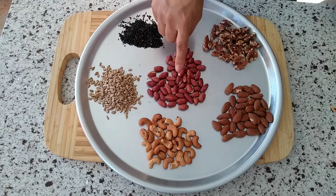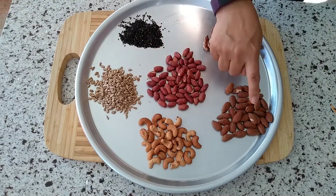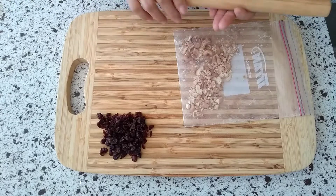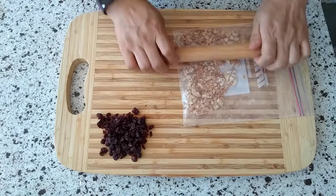In the meantime, we can make the filling. I'm going to use roasted peanuts, cashews, almonds, walnuts, and black sesame seeds as well as sunflower seeds, but feel free to use whatever seeds or nuts you'd like. To crush them up, simply put them in a ziploc bag, then use a rolling pin like so.